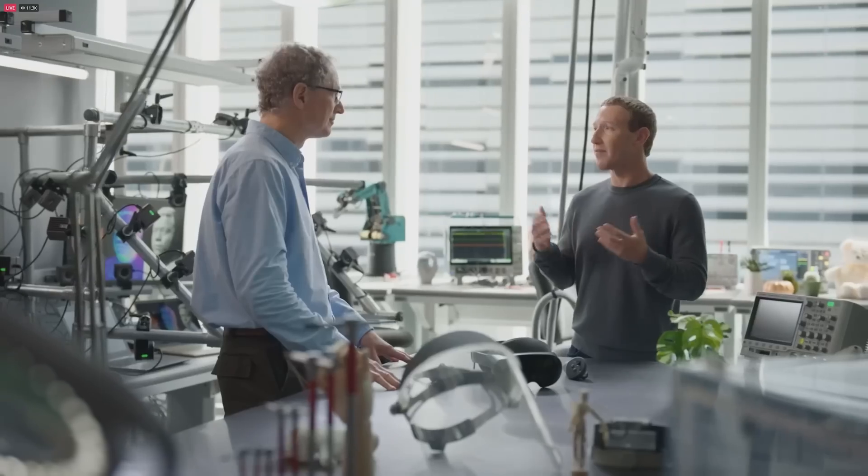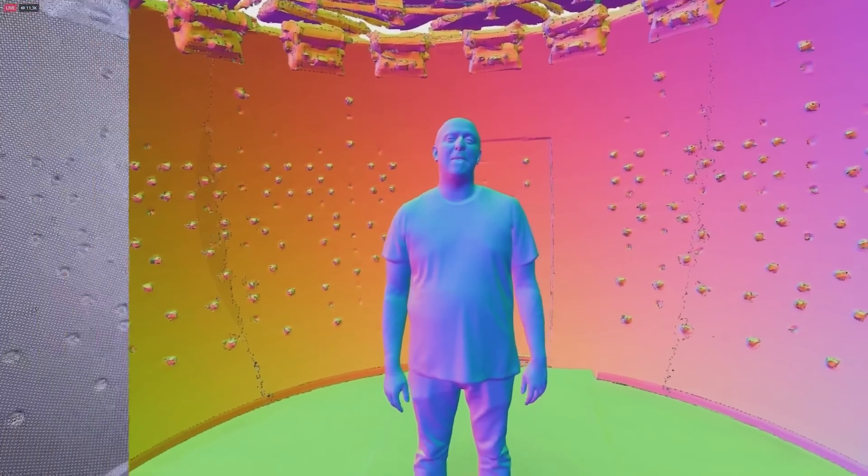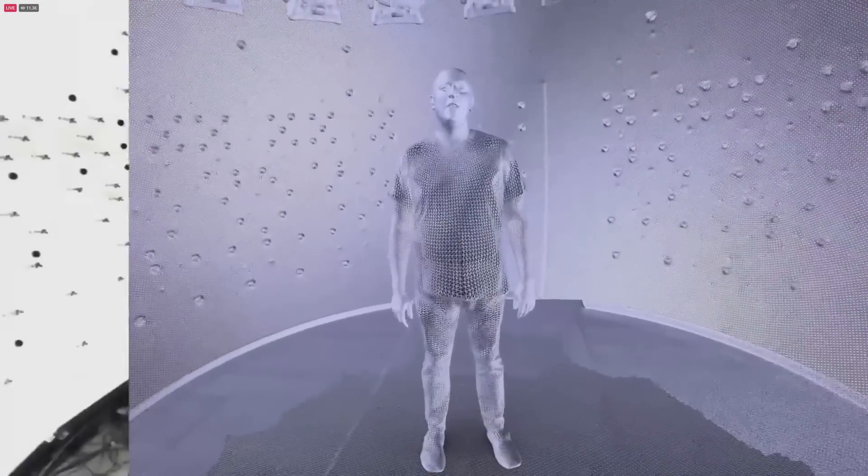This is a genuine transformation in the way we interact with the digital world. We're going to be able to teleport anywhere and be with anyone, no matter how far apart we physically are — and one of the keys that will unlock this is avatars that truly represent us. Last year we showed early progress on full-body Codec avatars. What sets Codec avatars apart is that they're fully drivable.